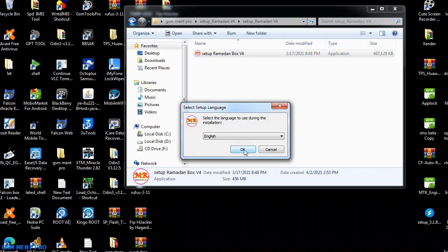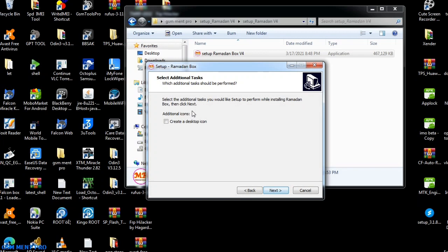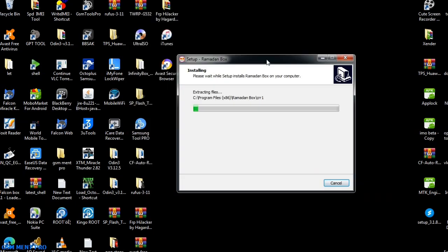After we double-click on the setup file, this icon will appear. Then we click OK and Next, and we click Next again. The setup process starts and we wait until the setup process has finished.